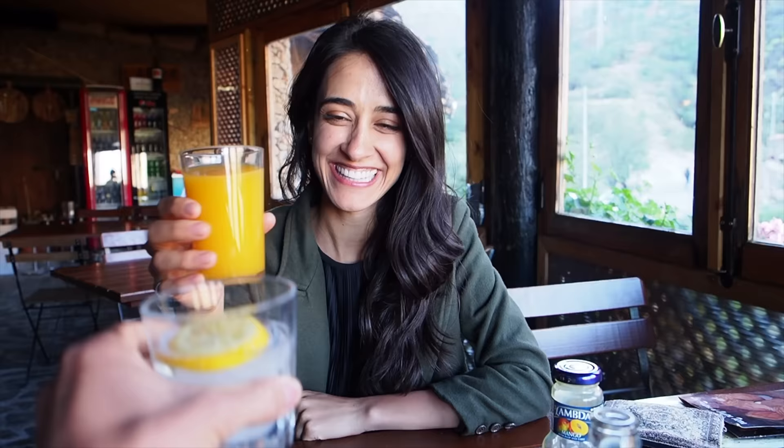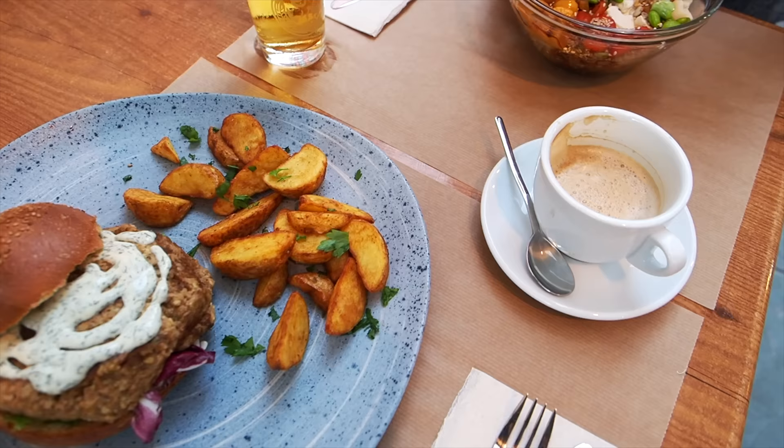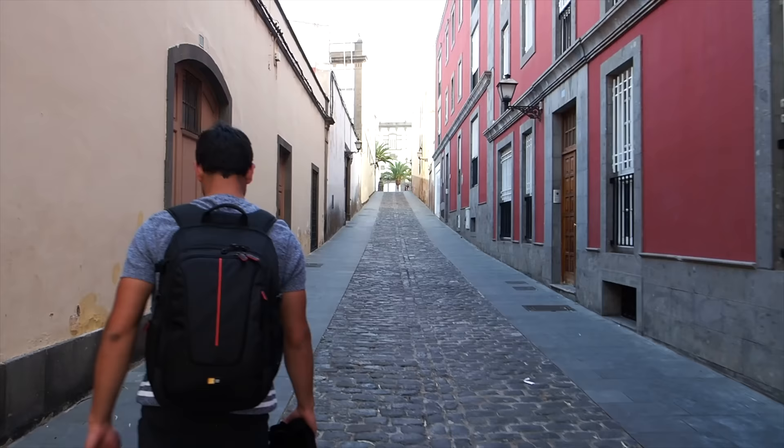I used to love mango juice as a kid — it was like my go-to. And it's thick just like when I was a kid. Cheers! Look at that rainbow.